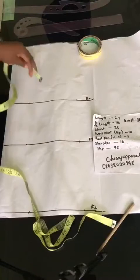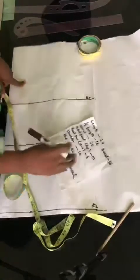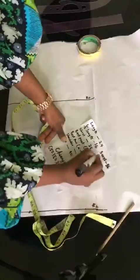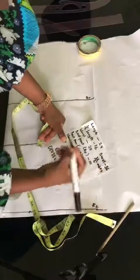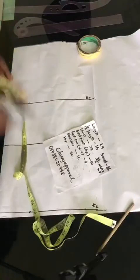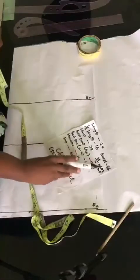Now the next thing I want us to get is going to be our chest line. How to get a chest line: you divide your bust by 6 plus 2. So 36 divided by 6 gives us 6, plus 2 inches, that gives us 8. I want to also tell you another method of getting your chest line — this is just one of three methods. A lot of us, after making a dress, cannot raise their hand up because the armhole is too tight or too wide.